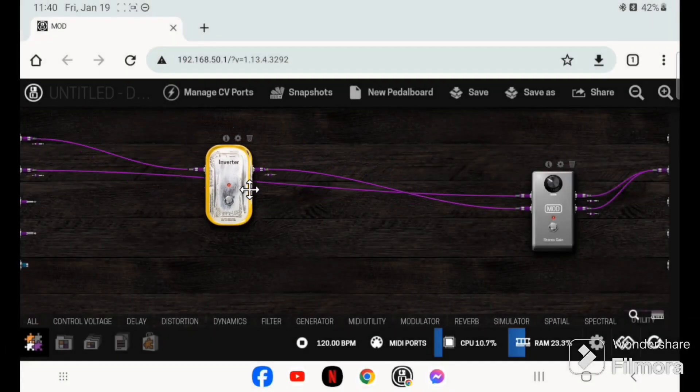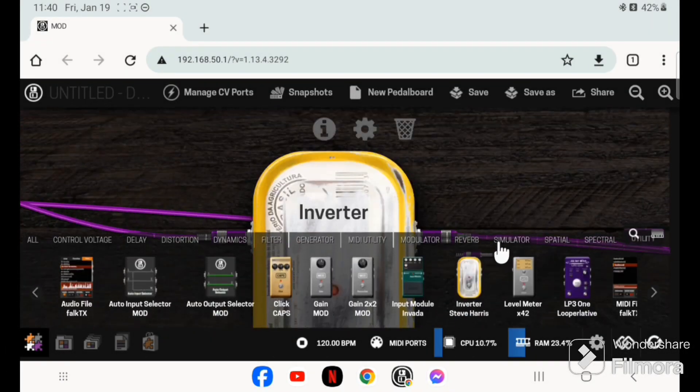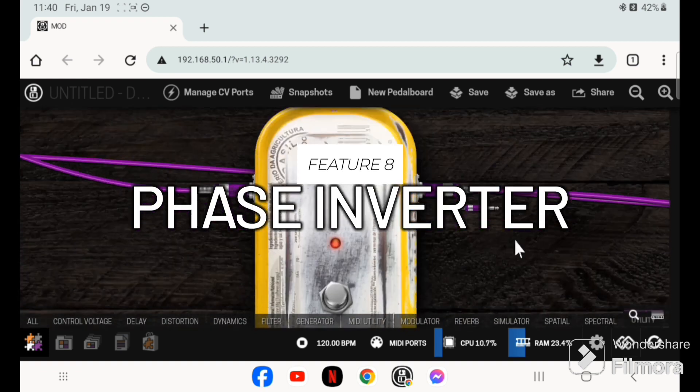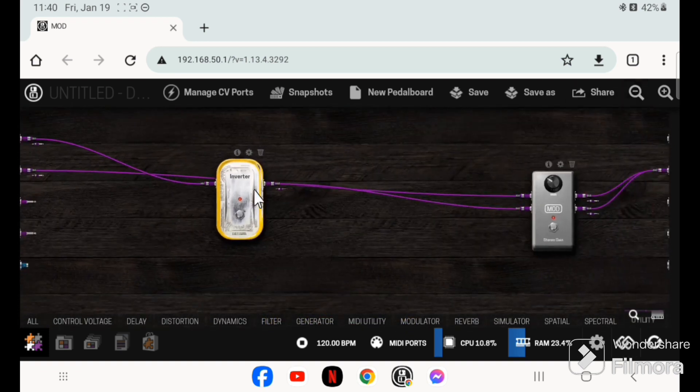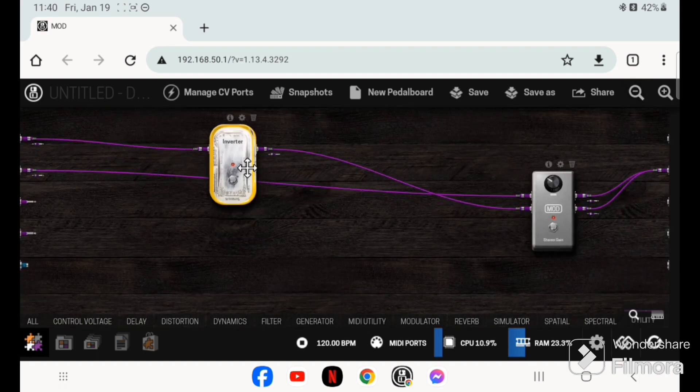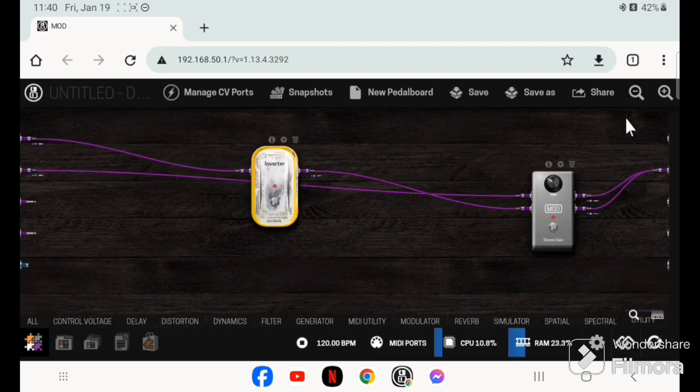Another cool trick is there's a phase inverter plugin inside the MOD Dwarf, so if you want a signal to be phase inverted you can do that. However, this plugin is still in beta.